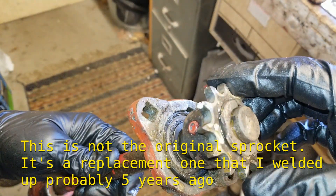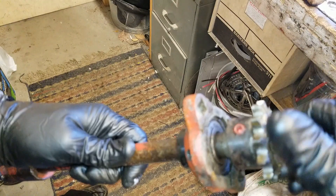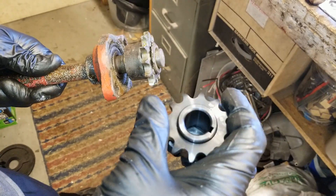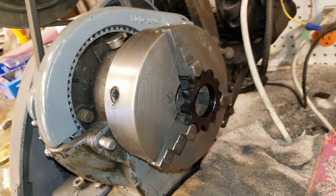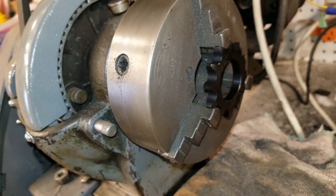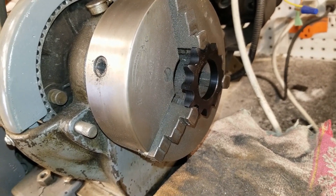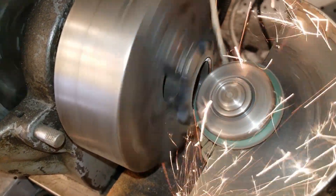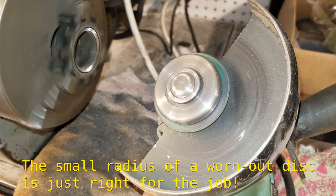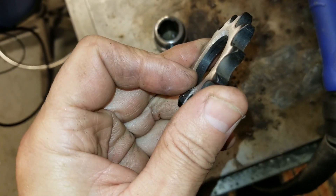So here's what failed — there's supposed to be a weld right there. Here's the new one. Now we're going to take the grinder to this, spin it up on the lathe, and grind a nice bevel so we can weld it better. And we're going to knock off that black — I think that's what makes the welds not stick. You have to grind that off. That's why you save your worn-out angle grinder blades. So we've got a nice bevel ground into there.